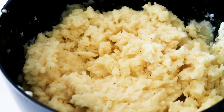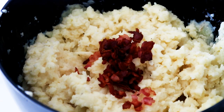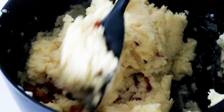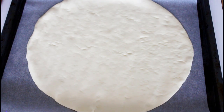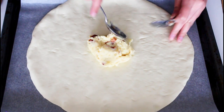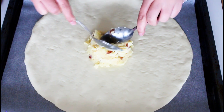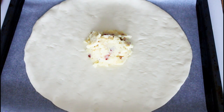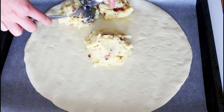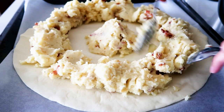I also fried some bacon on the side until it was nice and crispy. Half of that I'm going to add into my mashed potatoes and just really mix it around. Then I'm just going to let my mashed potatoes cool down completely so it doesn't melt my premade pie crust. I already have a pie crust on a baking sheet with parchment paper on. I just add some of the mashed potatoes in the middle and spread it all the way around in a circle, then shape it a bit.